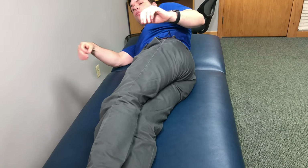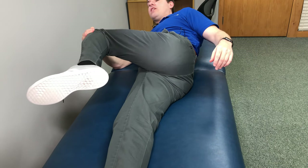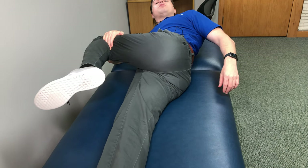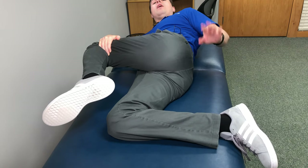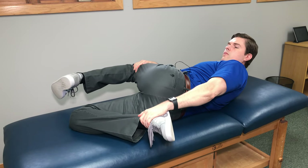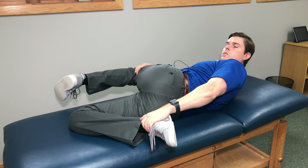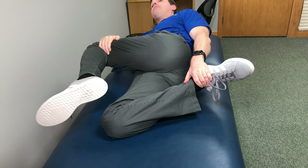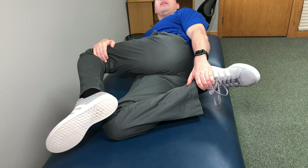Start laying on one side. Take the top leg, bend the knee — similar to that knee to chest we did earlier — and take the opposite hand, grab behind the knee, and pull it up towards you. Take the bottom leg, bend the heel towards you, grab at the ankle, and pull that towards you as well. So at the same time, you're pulling the top leg towards you behind the knee, and bringing the bottom leg towards you grabbed at the ankle. This is a fantastic stretch — you'll feel it a lot in the glute, the lower back, and the hip area. Only go to your comfort level. Hold for about 15 seconds, relax, and repeat up to five times.